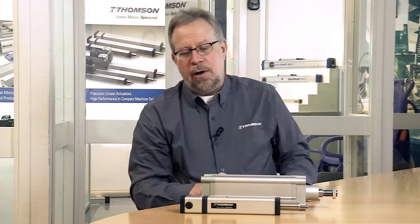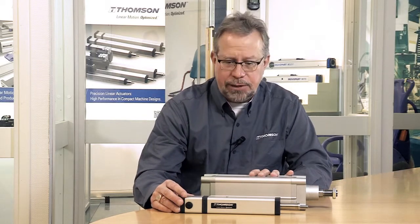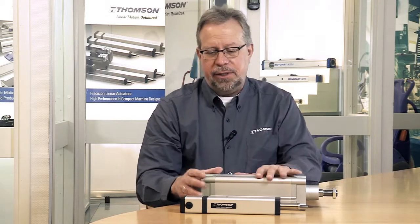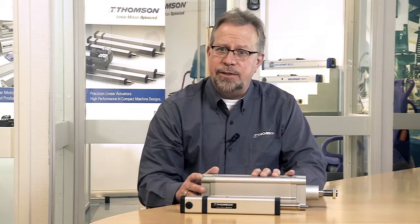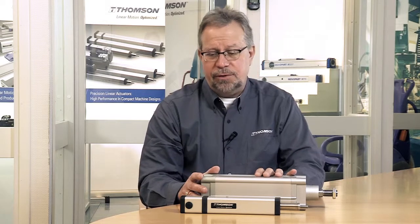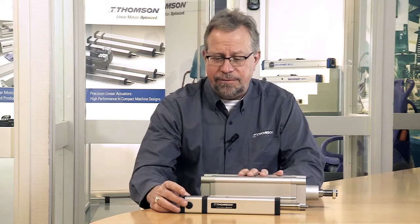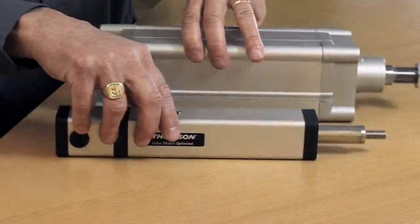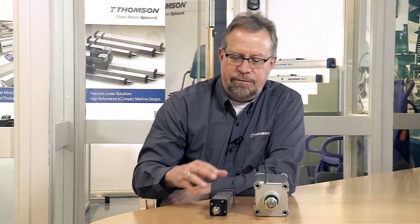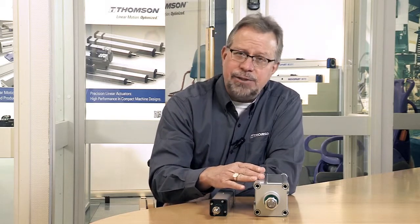What I have in front of you now are two different actuators. This is our PC-32, which is an electromechanical actuator, and this is an air cylinder that's an ISO size 80. Both of these actuators deliver 3,000 newtons of force. So same force range, and you can see the disparate difference in size. Basically, 4 of the frame size 32 actuators would fit in the same force capacity as an ISO 80 actuator.